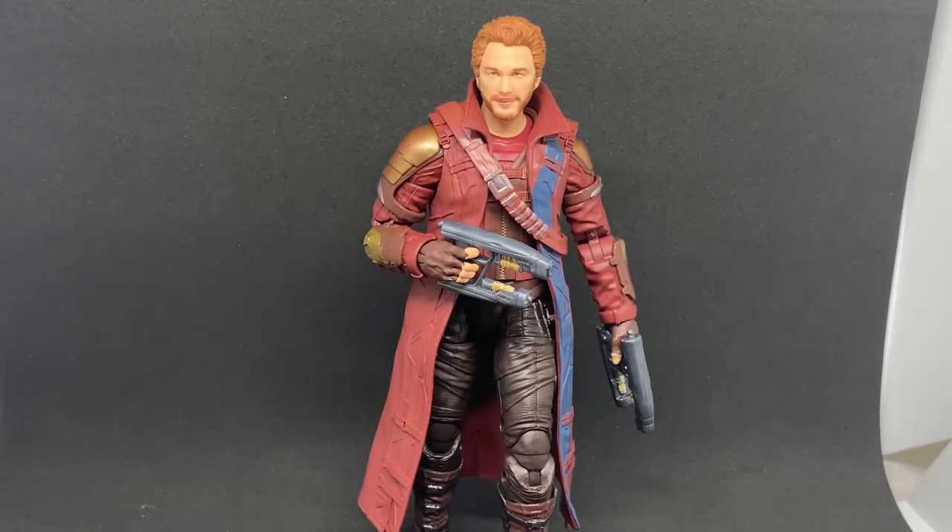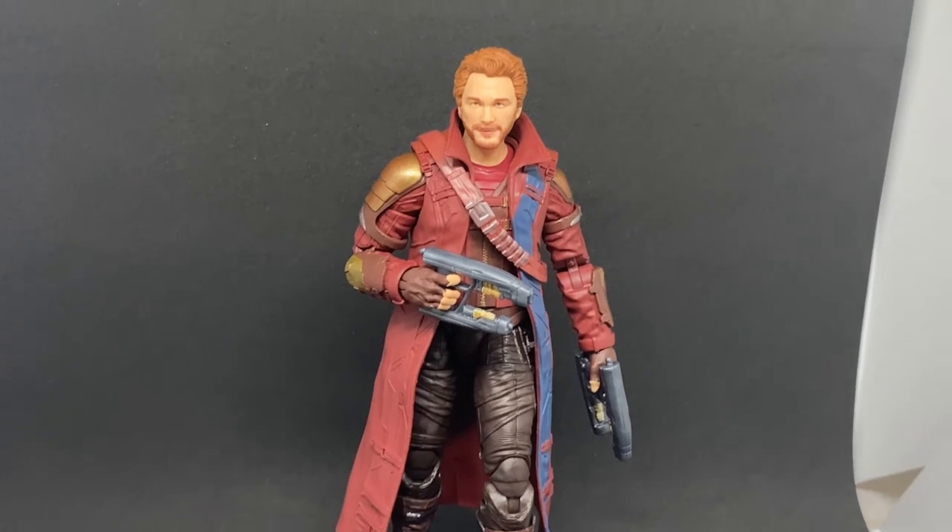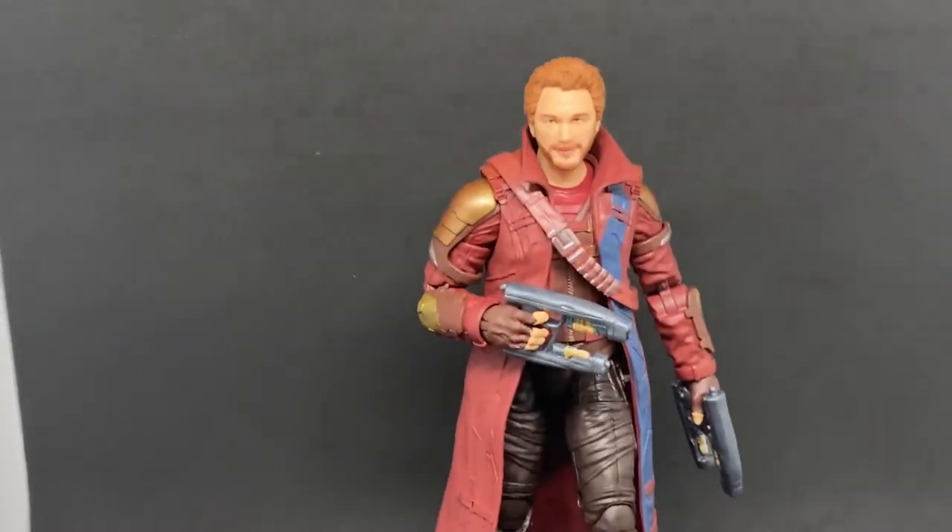Hey Marvel Legends fans and collectors! We've got Star Lord here from Thor: Love and Thunder. He did have an appearance with the rest of the Guardians of the Galaxy, so it's a bit of an easier release for Hasbro to do. This is probably the third or fourth different Star Lord at this point in the MCU range of Legends.